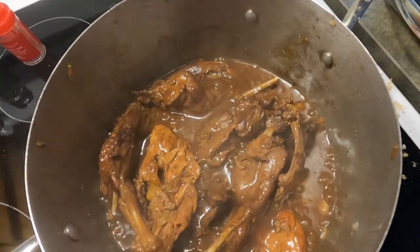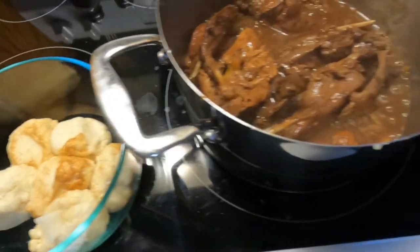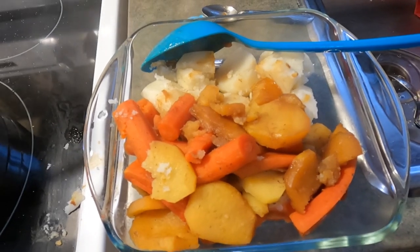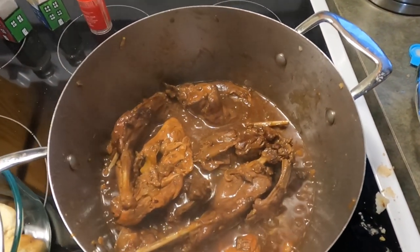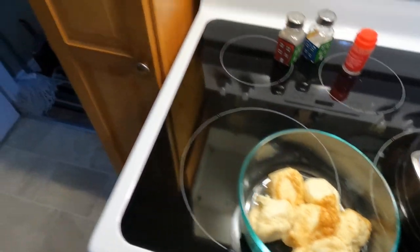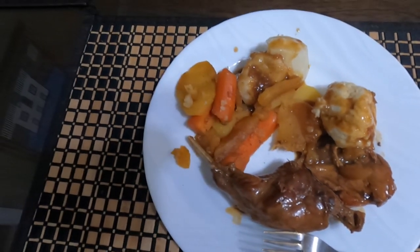There's the rabbit with the gravy, there's the dough boys, and there's the veggies — one fine meal ready to go. This is the final product, all ready to dig in.